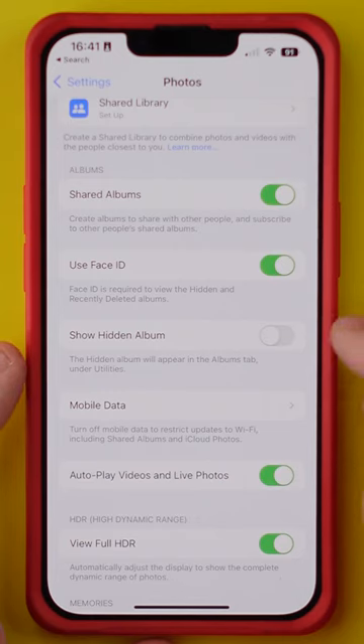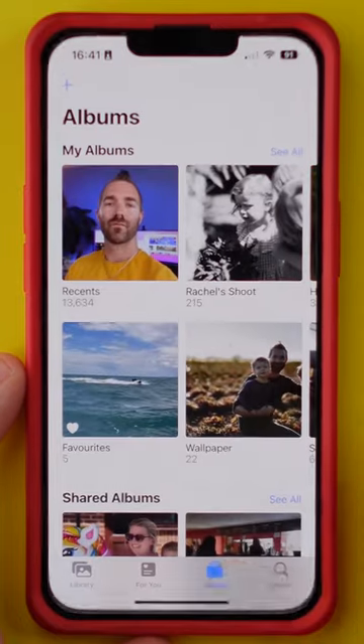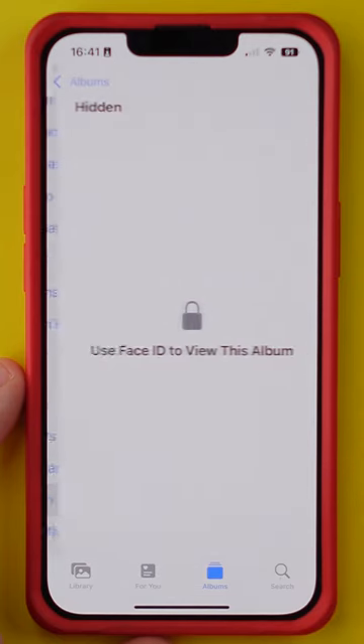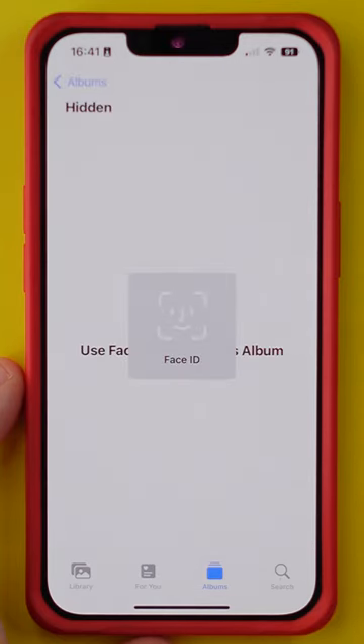Now to get back to the hidden album, you'll need to have Show Hidden Album enabled. Then all you need to do to test this out is go to your Photos, tap Albums at the bottom, and scroll all the way down to Hidden.